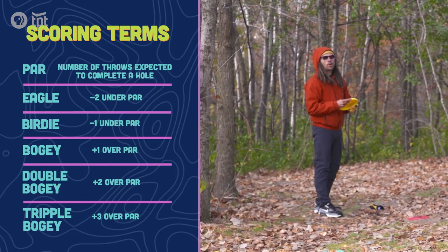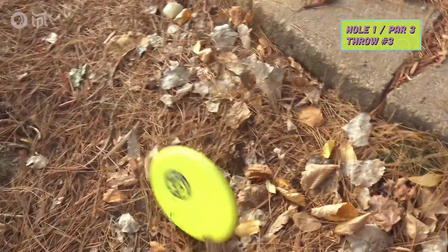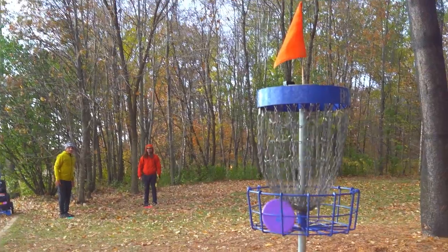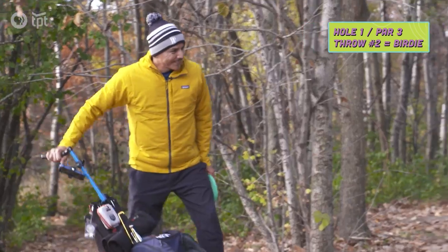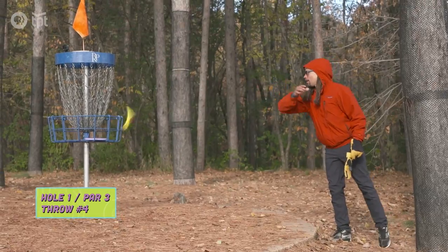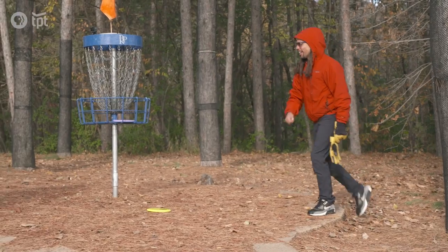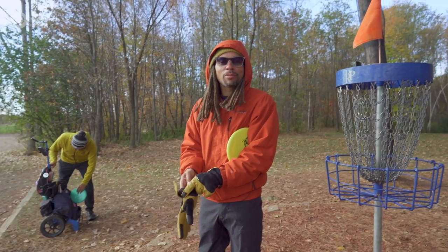You've got to putt. Drive for show, putt for dough. Not bad. There we go. Is that why you're a champ? Putting's the hardest part of the game. This one I'm pretty confident I can make. All right, hole number one — double bogey. Got to start somewhere.